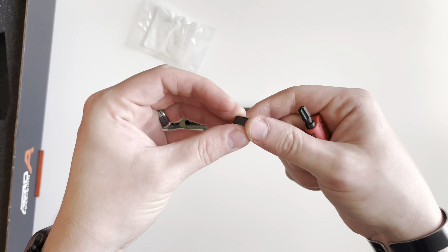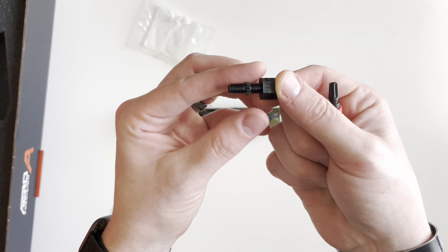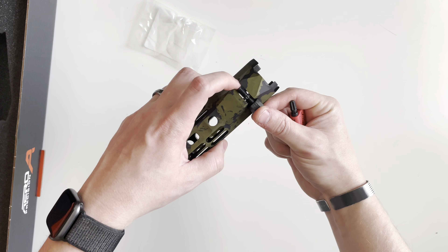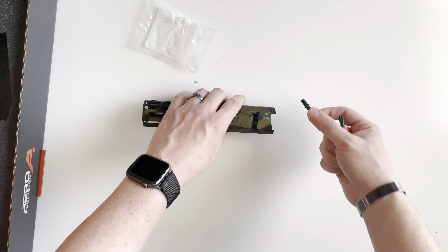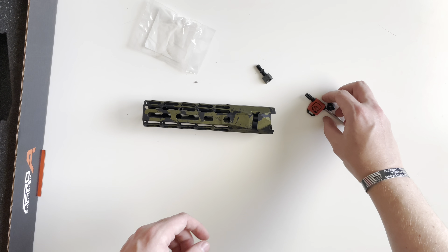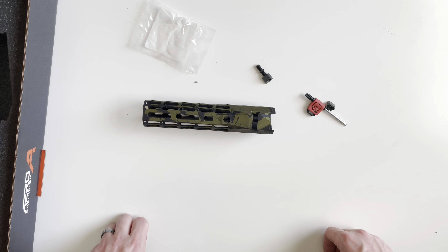The taper locks screw onto the end of the turnbuckle and slide inside of the handguard. If you have any questions on the builder set from Aero Precision, whether it be the upper, lower, handguard, or anything like that, just drop a comment down below. See you on the next episode — thank you for watching.